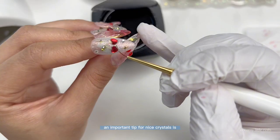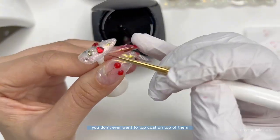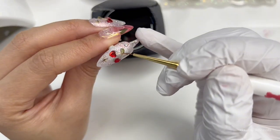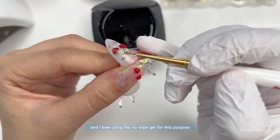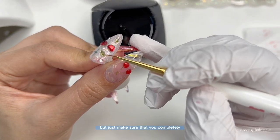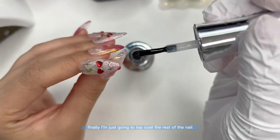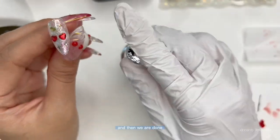An important tip for nice crystals: you don't ever want to top coat on top of them — they will lose their cut, they won't be as pretty, and they'll look kind of bubbly. Instead, you want to cover the edges with gel. I love using the No-Wipe Gel for this purpose so I don't have to top coat again. Just make sure you completely surround the crystals so that they don't fall off. Finally, top coat the rest of the nail and we are done.